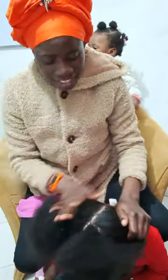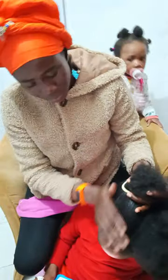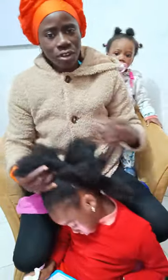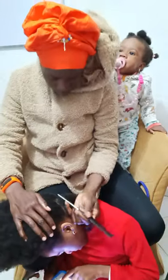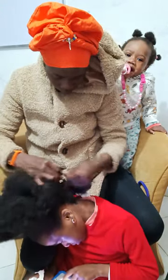Now this is a hair. I'm going to make the hair for her.